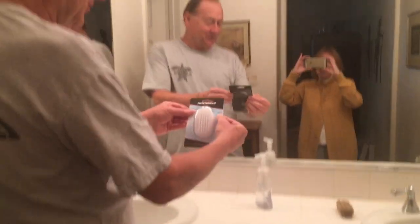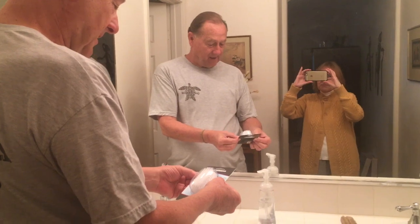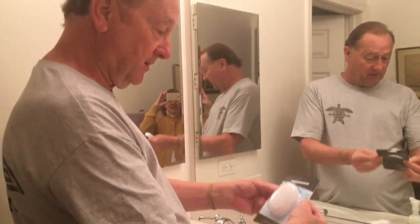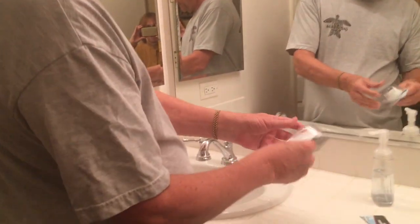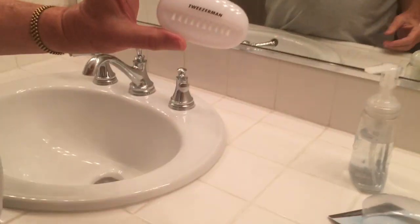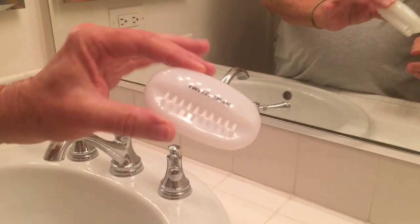With my helper Betsy here, I'm going to introduce the Tweezerman nail brush, which I am so excited about. I got it off eBay for a mere $5.50. I'll open it up — I already pre-opened it. This is what it looks like; it says Tweezerman.